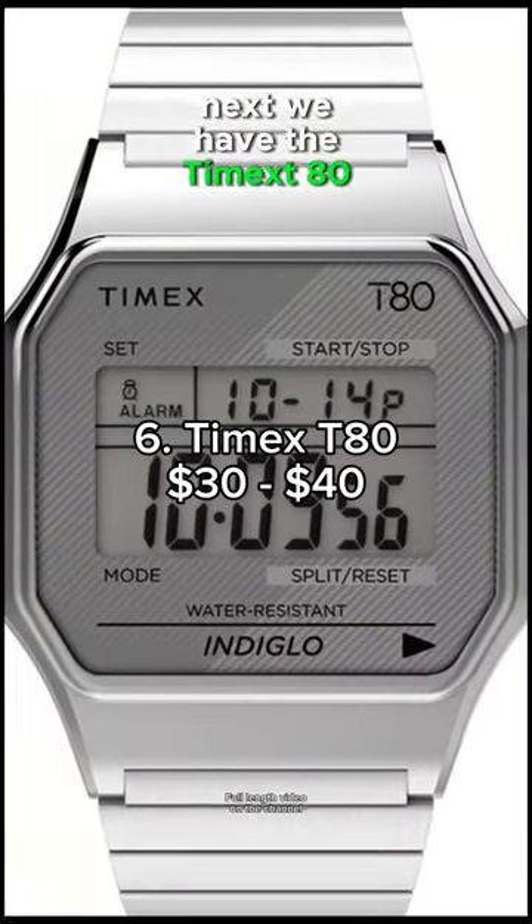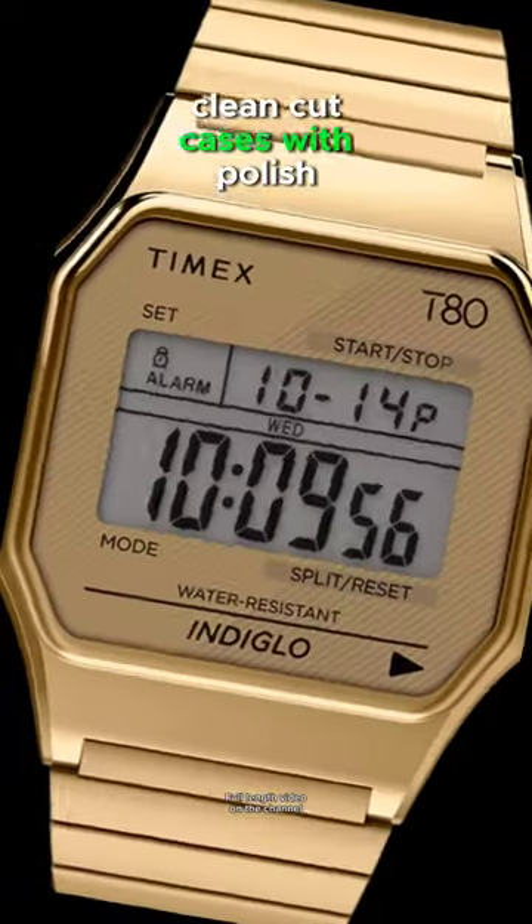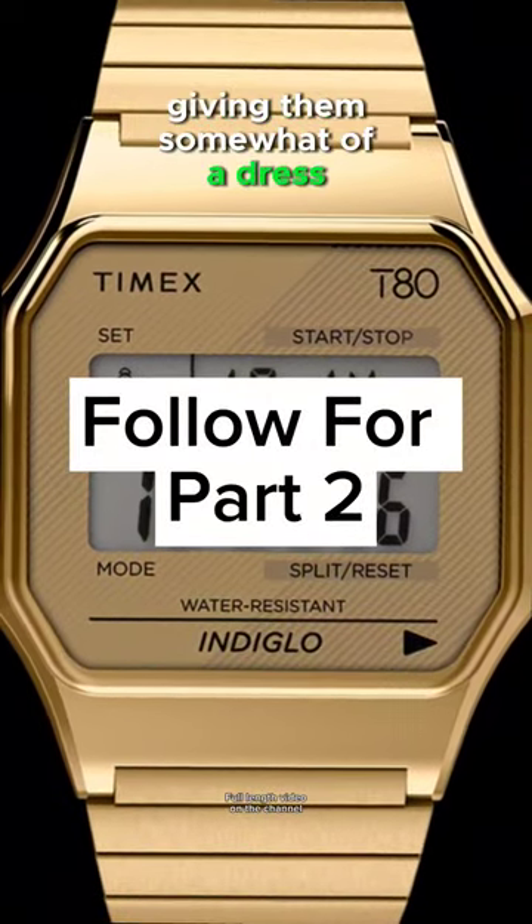Next, we have the Timex T80. You could also consider the Casio A700. Both of these watches have thin, clean-cut cases with polished bracelets, giving them somewhat of a dress watch aesthetic.